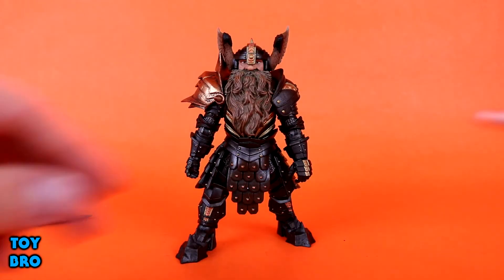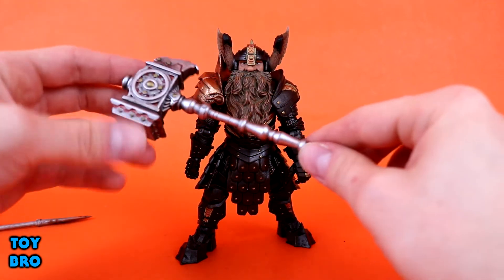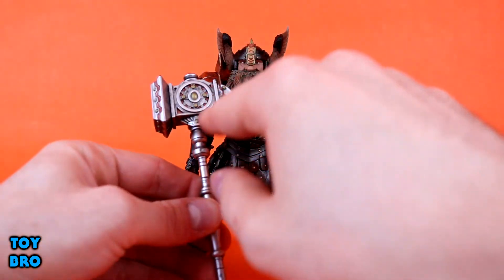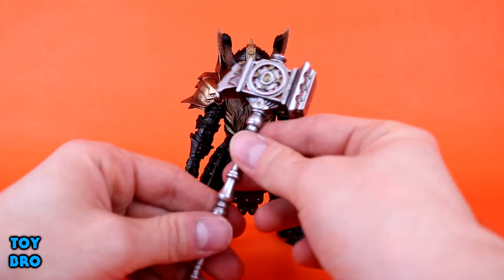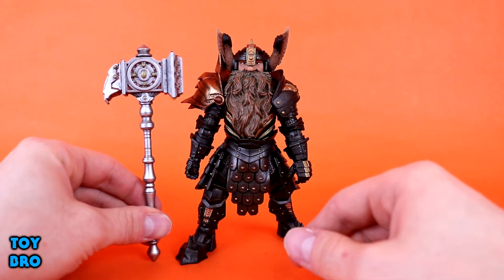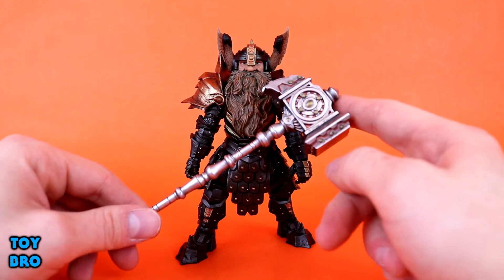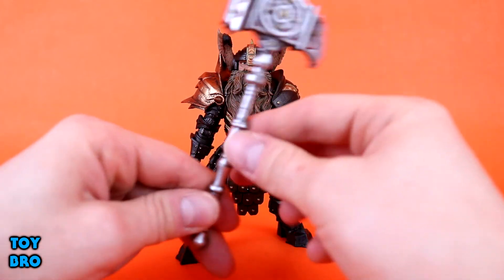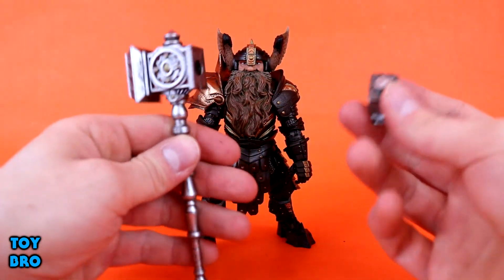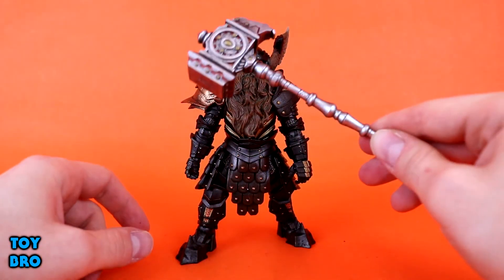But the big thing — literally and figuratively — is this fellow right here. He comes with a humongous war hammer: a big silver piece with a humongous anvil on top, tons of sculpted detail, red and yellow gold detail all over it, very worn and dirty-looking like he's been using it in battle. He can hold this just fine in either hand. This is the quintessential dwarf weapon for sure, so this is the one I will be using going forward. You can pop the back part off as well, though I'm not sure why you'd want to since it has a big hole otherwise. But this is an absolutely awesome weapon.